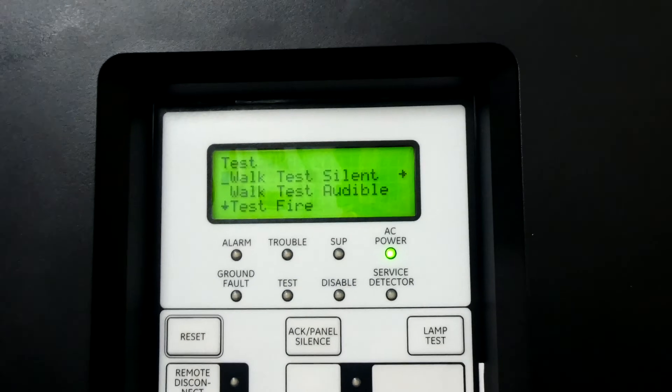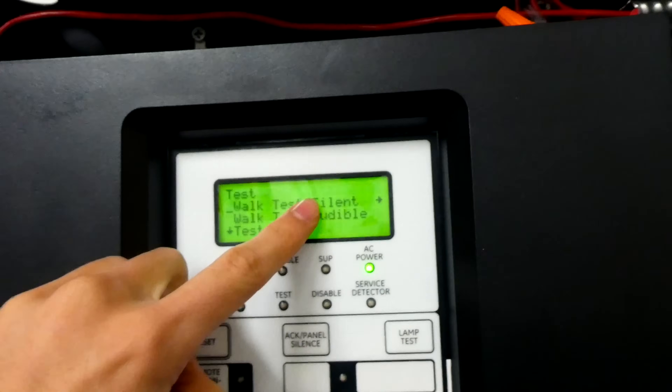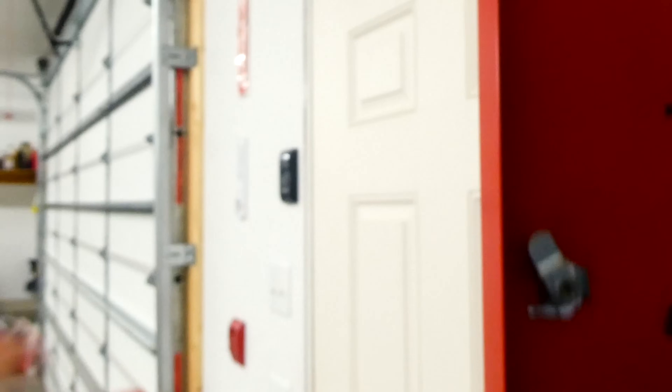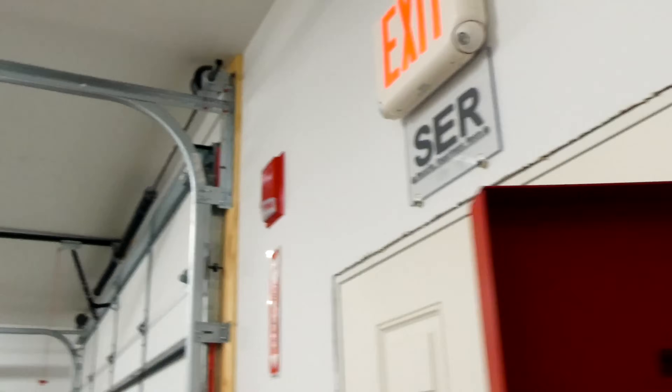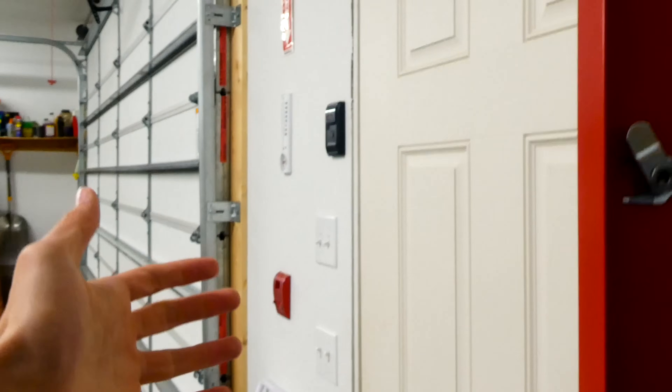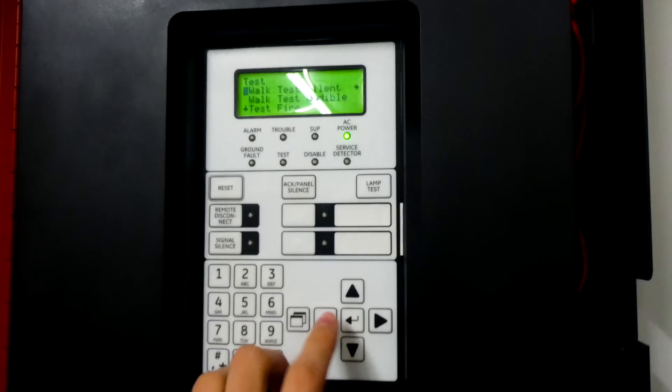There's walk test silent and walk test audible. The silent version allows you to walk around and test each device without setting off the alarms, and the audible version — which is more commonly used — lets you go around and test each device and hear the alarms, which verifies that each device is working. And that's what we're going to be testing today.